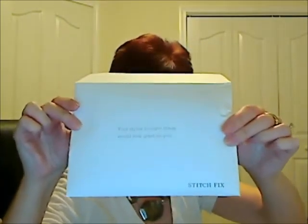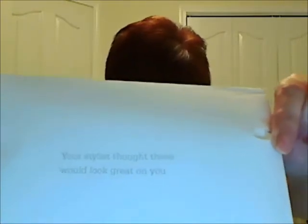I haven't opened the box yet, so I've just sliced open the tape. They give you a return packet so that you can return any of the clothing that you may not want to keep. As always, it is nicely packaged. They send you an envelope that says, 'Your stylist thought these would look great on you.' In here are some style cards as well as the invoice that tells you the price of anything that you want to keep. I don't look at those because I want to look in the box first, so let's see what they sent me.